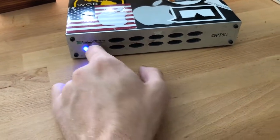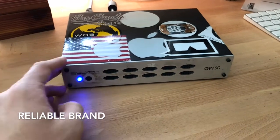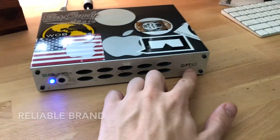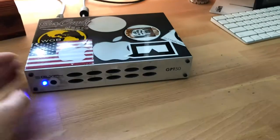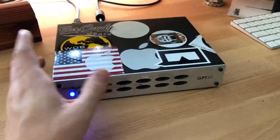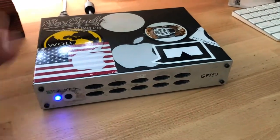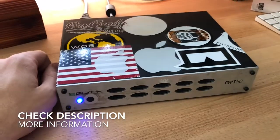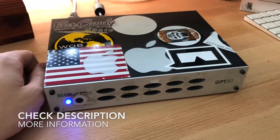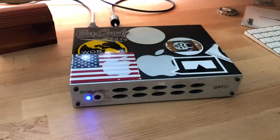All in all, this one has definitely seen some years and some history, but it's a great product. A lot of the Glyph products are awesome. The GPT-50 is one of their older models but it's amazing — I've never had any issues with it, and a ton of the people I work with also have this exact same model and love it. I would highly recommend this for a really durable studio external hard drive. Store those files, keep them safe!